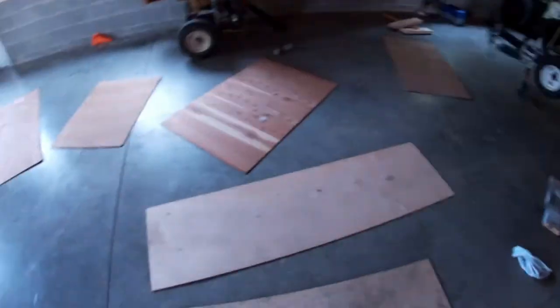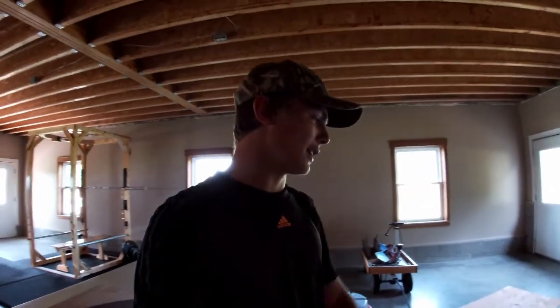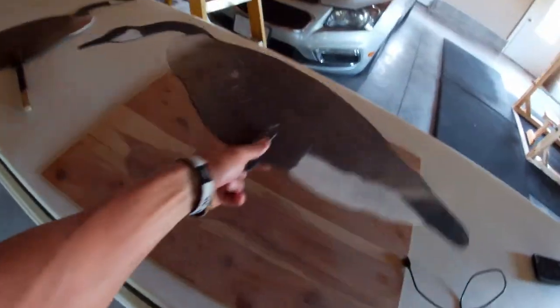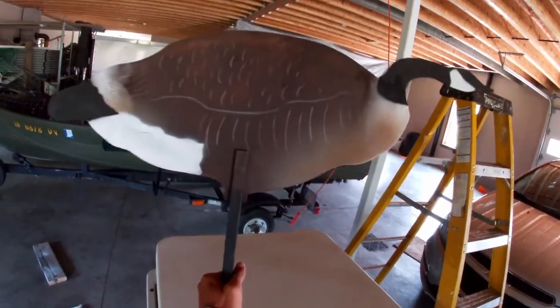I really wanted more decoys but didn't want to spend more money on store-bought silhouettes. So I found a bunch of plywood at my house. You can go out and buy a big sheet of 4x8 plywood and make a little over a dozen out of one sheet. I have five and a half dozen silhouettes already made, and we're hopefully going to make two more dozens in this video.